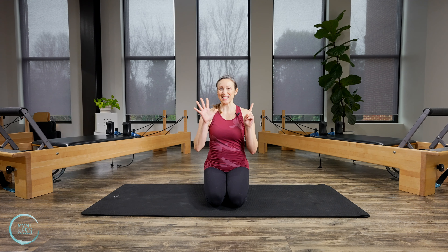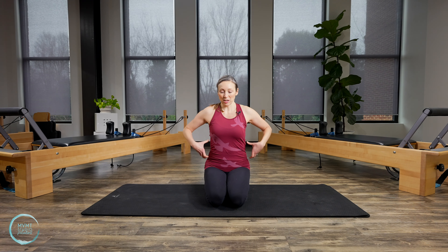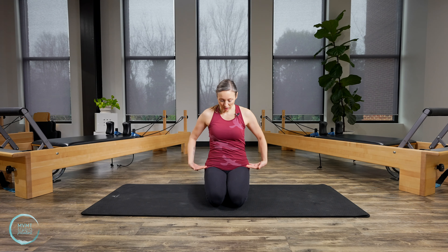Hey guys, welcome to day six of my 30-day Pilates journey called Finding Your Center. We've been focusing on some specific areas of the core, and today we're going to be focusing on the back. A lot of people think core and they think just your abs. But as you've probably noticed throughout the first five days, it includes everything in our center, including our back. So let's go ahead and get started.